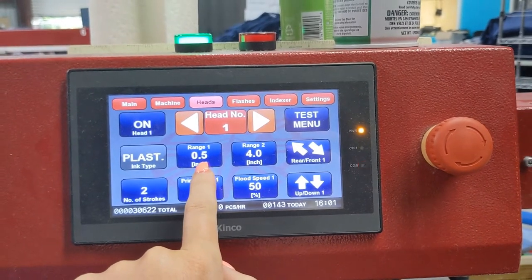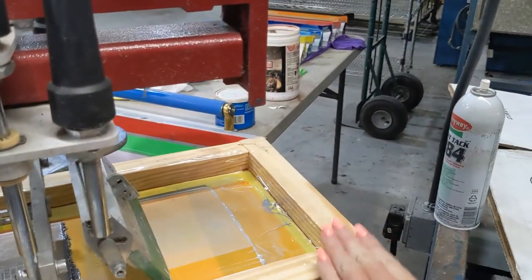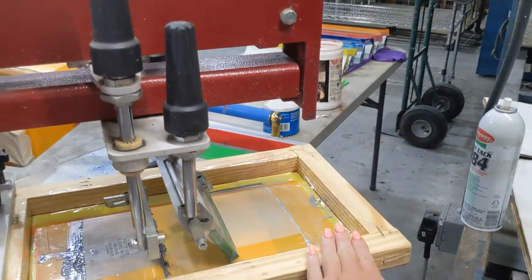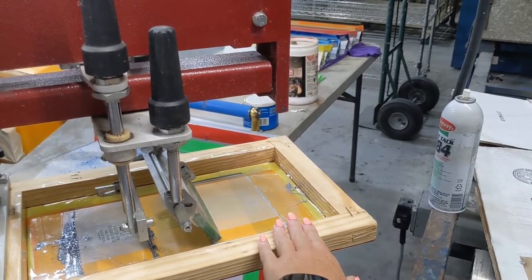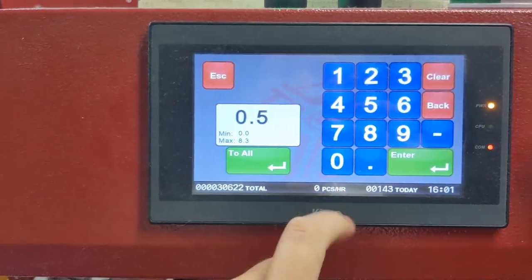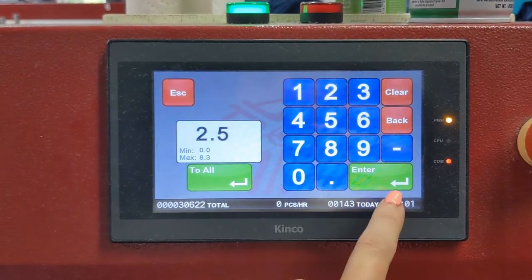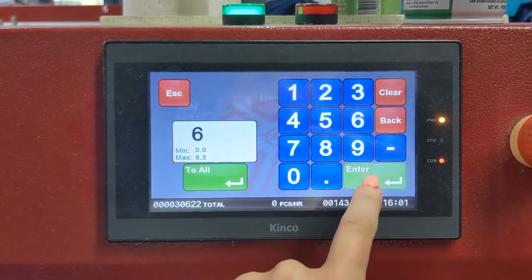Originally the range was like a half inch all the way up to four inches because the half inch is the distance from the end right here. You can see how the screen comes out further than the squeegee is able to go. We want the print to start about right here and go to here. On range, we can try to start it at 2.5, enter, and then change this to about 6 and try it out. The great thing is you can test it — you click here, rear front.